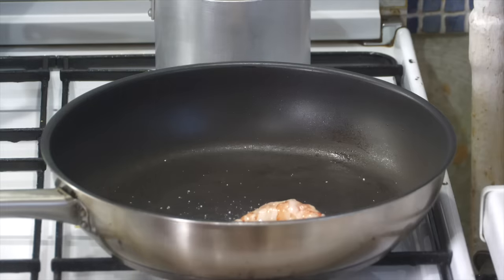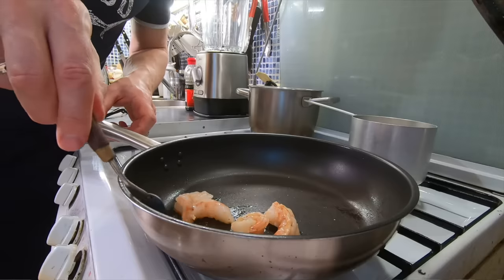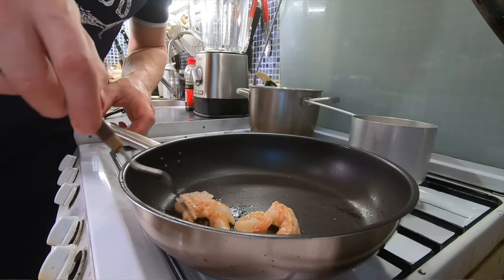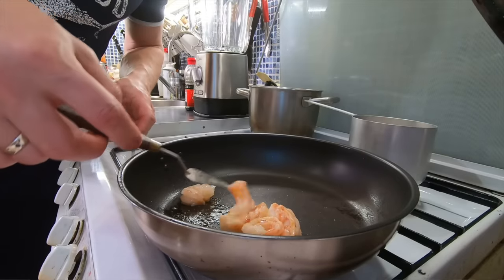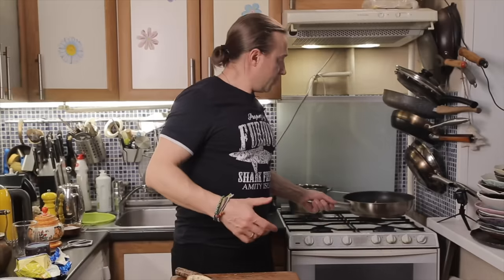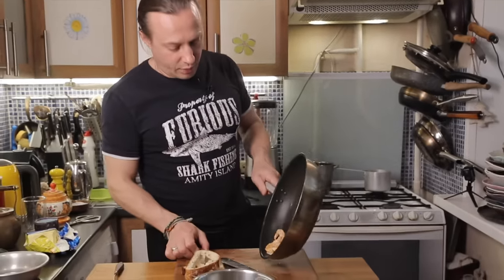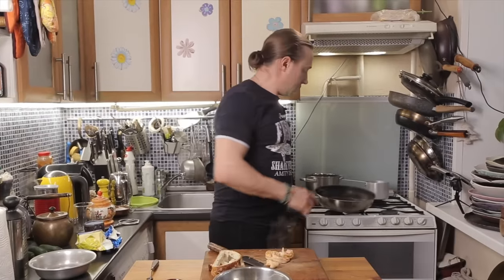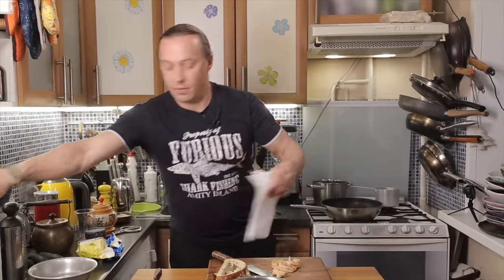No blowtorch — I don't have a blowtorch. Maybe about 30 seconds or a minute on each side. All done, shrimps are ready, and in they go. Wipe the pan with a napkin, chop up the shrimp, and in they go. Let's taste — it's delicious.